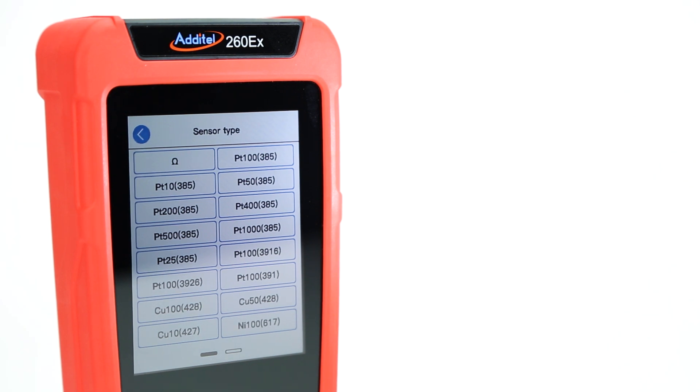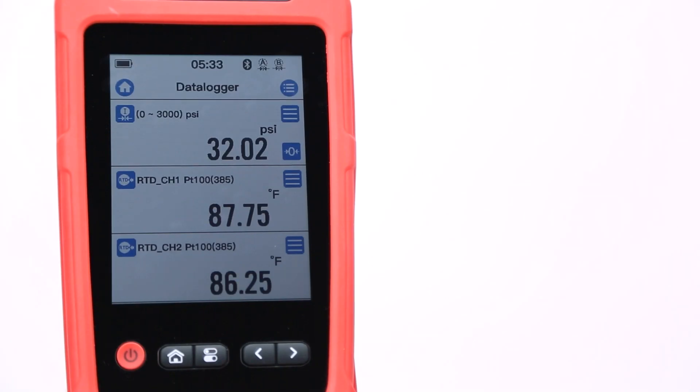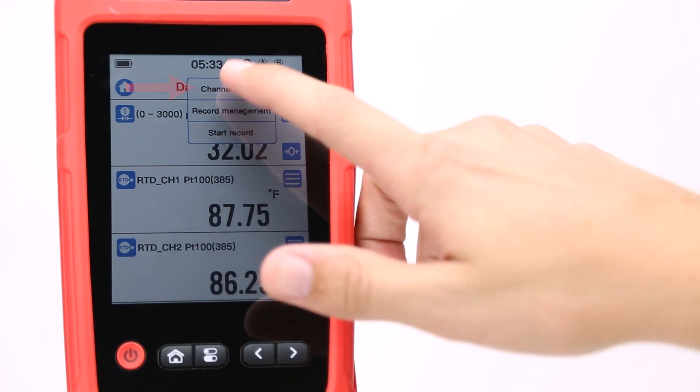The 260EX comes with dozens of preloaded temperature sensor types, but you can also add your own custom RTDs through the sensor library. Each of these pressure and temperature channels can be added to the data logging screen by selecting the channel setting option from the menu.